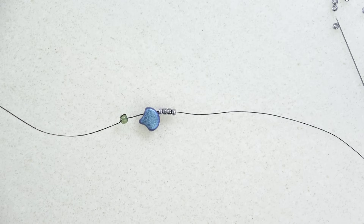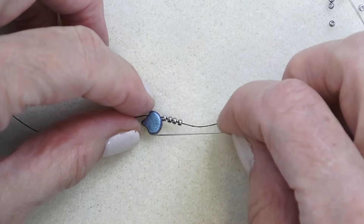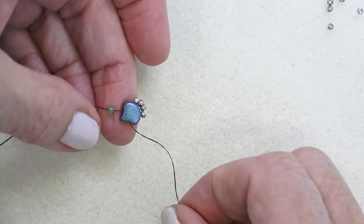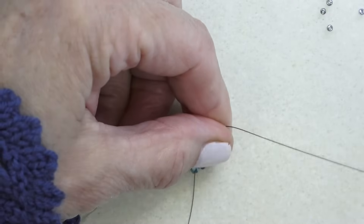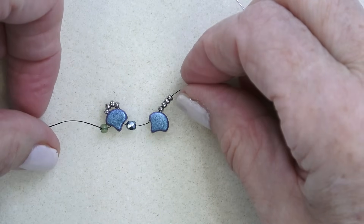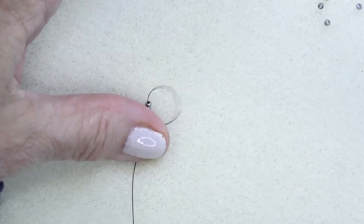Let's make a component. Thread your needle with about four feet of thread and put on a stop bead in the middle, because we'll use both threads. I picked up a ginkgo bead and four levinos, coming through this hole, then sewing through the other side. Next I picked up a fire polish bead, a ginkgo bead, and four levinos - just dropping them down so you can see how it connects to the previous one. Fire polish, ginkgo, four levinos. I'm going through the side of the ginkgo bead and sewing through the other side.